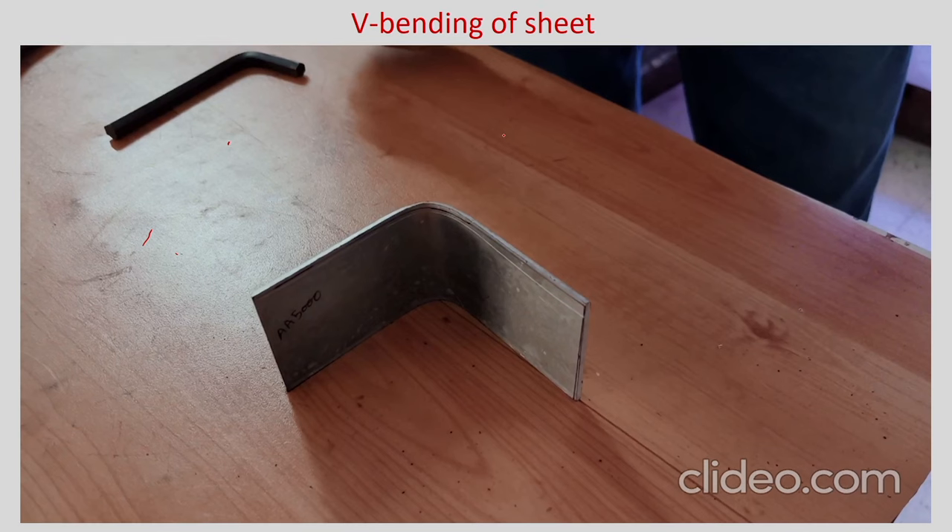This is about your V bending of sheet — simple tools are there: one die and a corresponding punch. The punch can be replaced so you can change the punch corner radius to see if there is any change in deformation and spring back. You can also do materials processing on the sheet to change the deformation pattern — for example heat treatment or friction stir processing — and study the bending behavior.